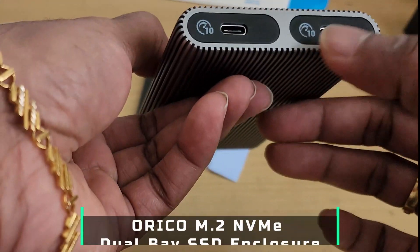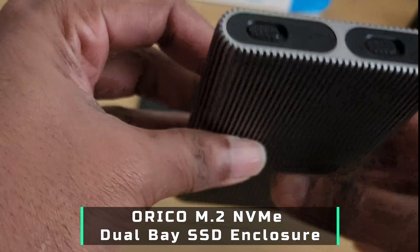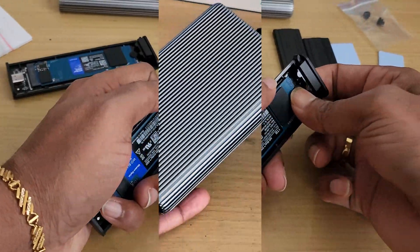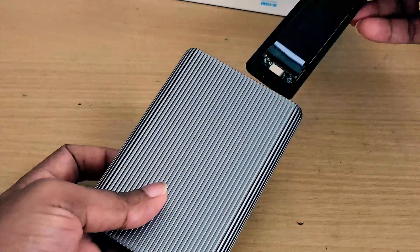Hey everyone, meet the Orico M.2 NVMe SSD Dual Bay Enclosure — a sleek, powerhouse solution designed to supercharge your workflow. Let's dive in.